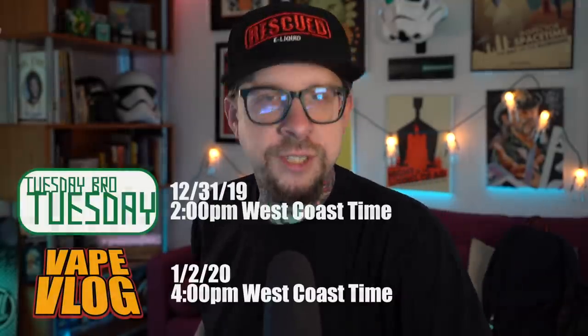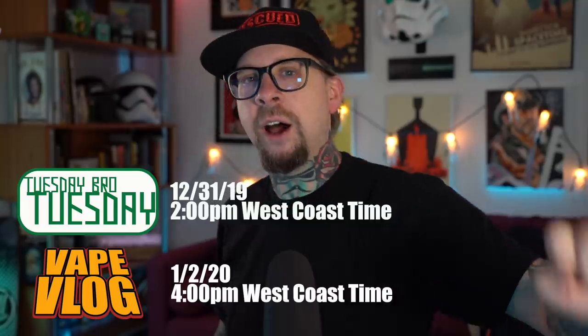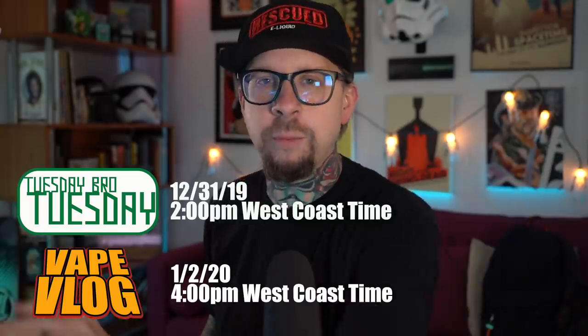So what's up everybody? Grim Green back here today. Thank you so much for joining me again. I just want to say real quickly — next week everything should be getting back on track. We're gonna have a Tuesday Bro Tuesday on Tuesday at 2 p.m. We're also gonna have the vlog on Thursday at 4 p.m. I'm excited to get back to streaming and I should be out of YouTube jail by then. But really what I wanted to do today — just wanted to get caught up on some mail.